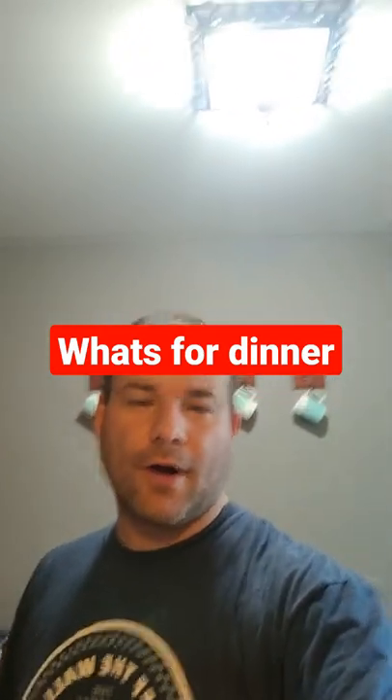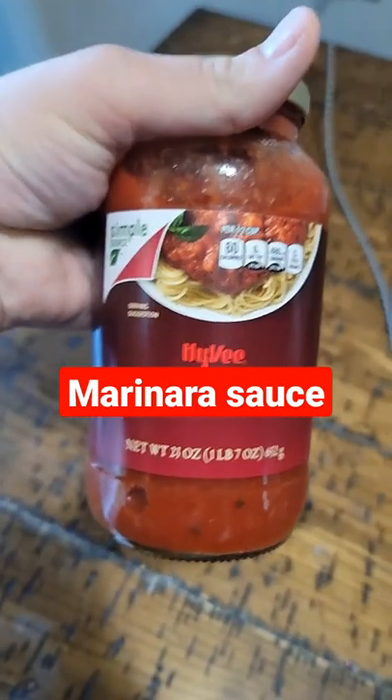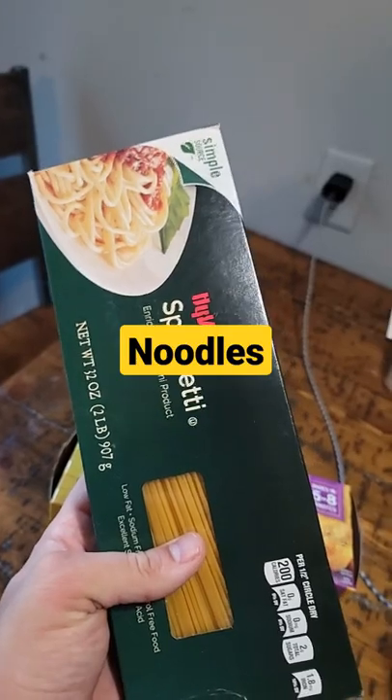What's for dinner? Two pounds of hamburger, marinara sauce, five cheese, garlic bread, spaghetti noodles.